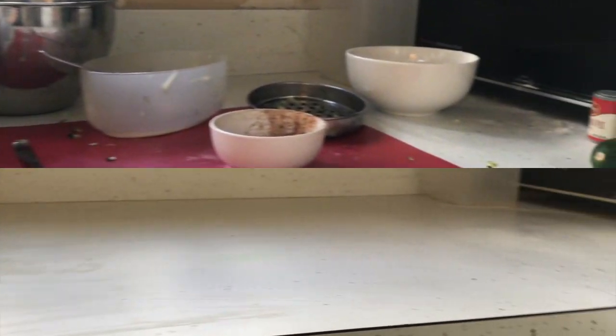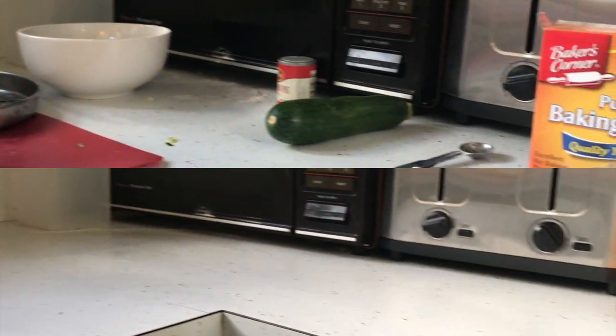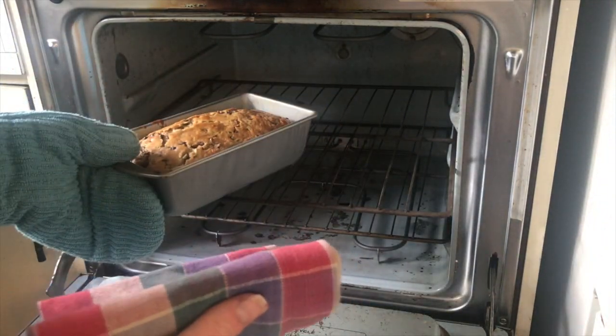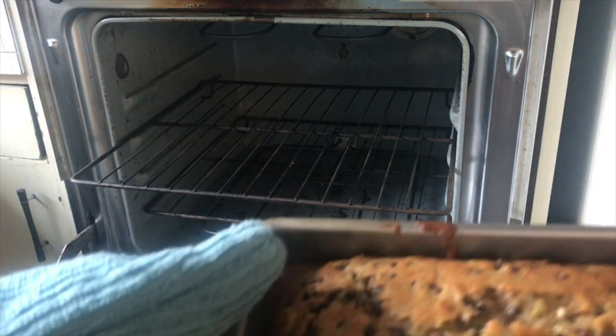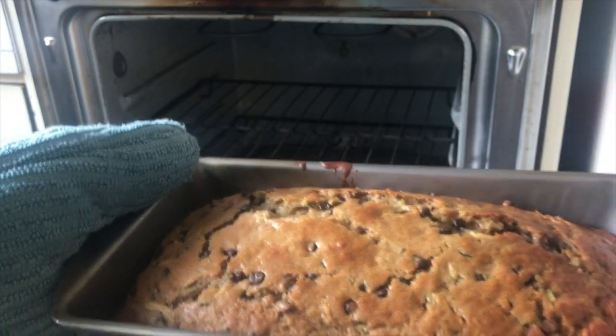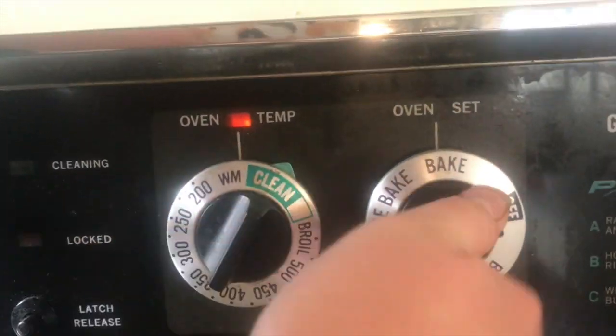Here is the before and after of my hard work. All that cleaning made me pretty hungry, so I am super happy our bread is ready. Using my oven mitt — and I only have one oven mitt, so I use the dish towel — to take it out of the oven. Wow, that looks so good. Make sure to turn off your oven, and then put your bread down on a pot holder or a dish towel to cool down.